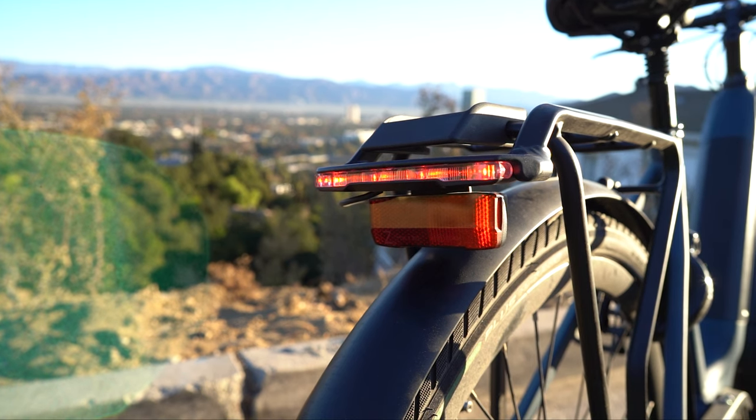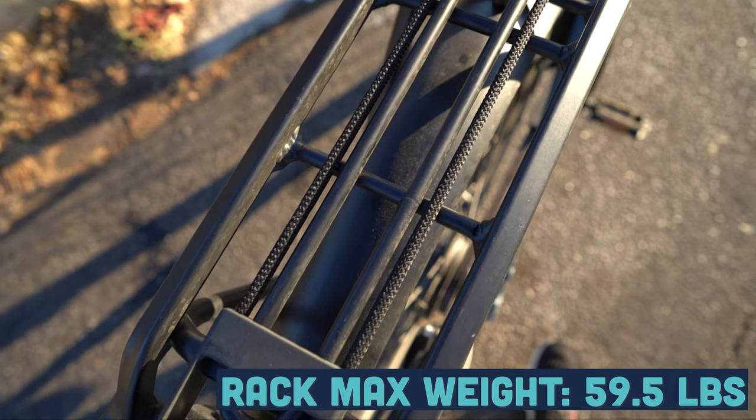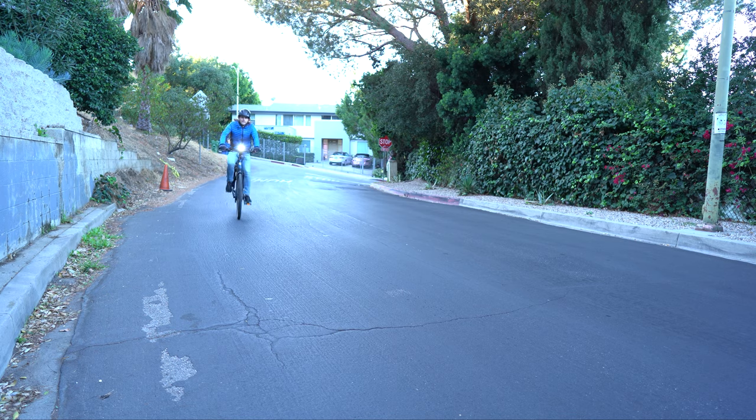Gazelle sets you up with everything you would want on a commuter, including fenders and integrated lights. But they really excel where other companies don't — in their integrated rear rack, which carries up to 60 pounds, and an integrated café lock for those quick stops.